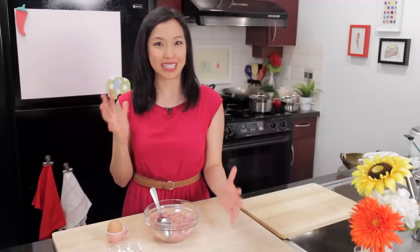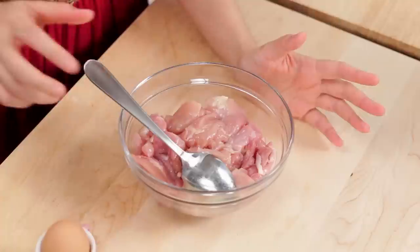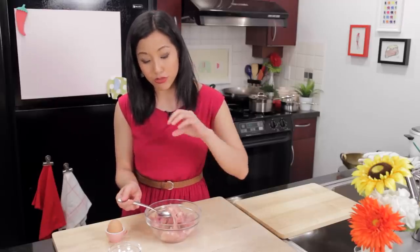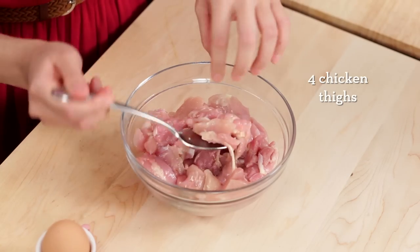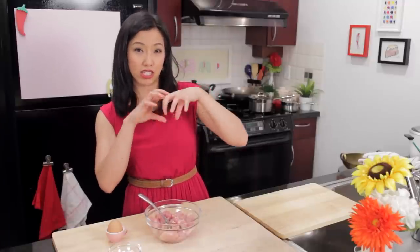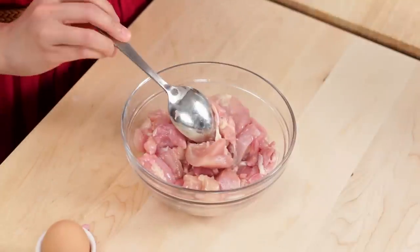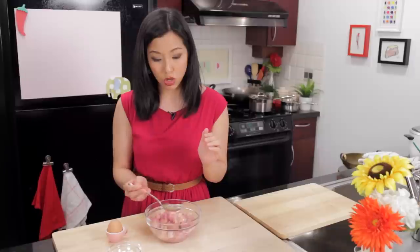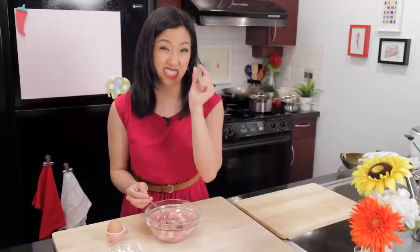Hot Thai Chicken is fried chicken that's tossed in a sweet, spicy, sour, sticky, super yummy sauce. We're going to start with some chicken thighs. I prefer thighs because when we fry them, there are lots of little nooks and crannies that are going to collect the flour dredge and make it extra crispy. I've cut it into 6 to 7 pieces per thigh — you don't want anything too small because you don't want it to be just a bite full of crust and a tiny bit of chicken.